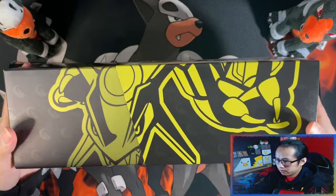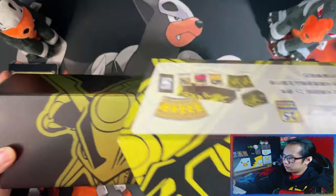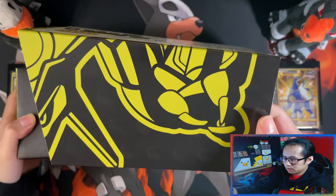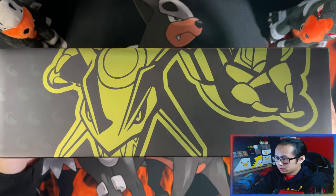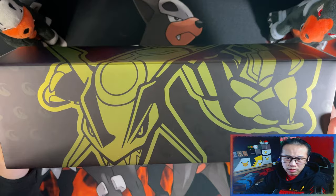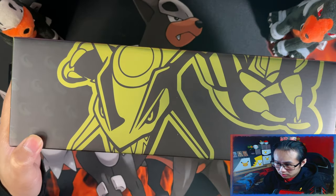So we have the outer sleeve — pull that out. This outer sleeve is more like a gloss finish. And then the box itself is a metallic finish, not glossy — metallic finish. And it has the dragon symbols as you can just about see them.